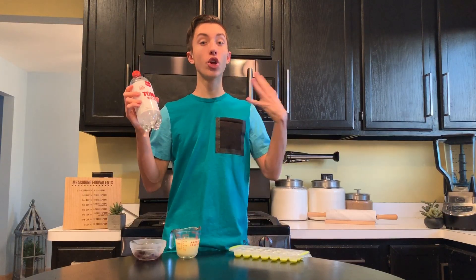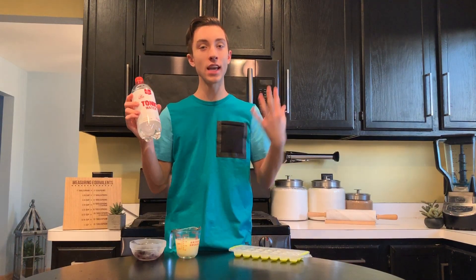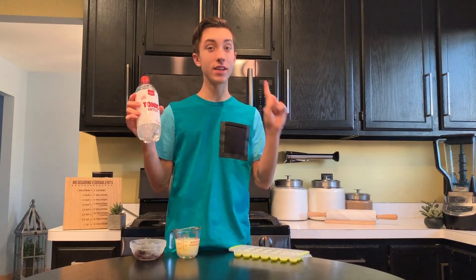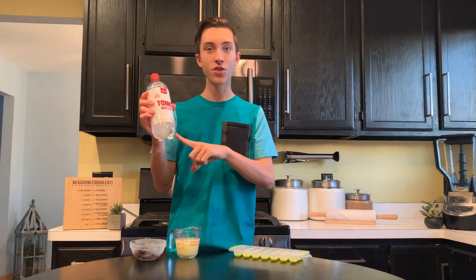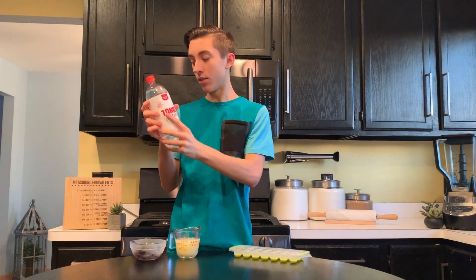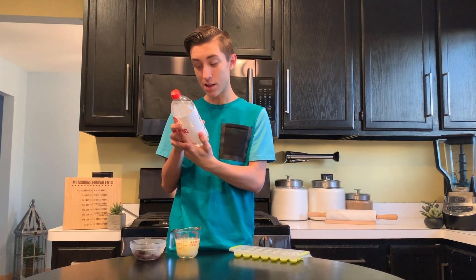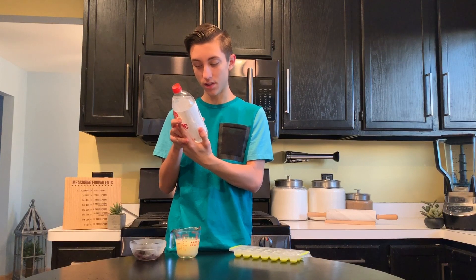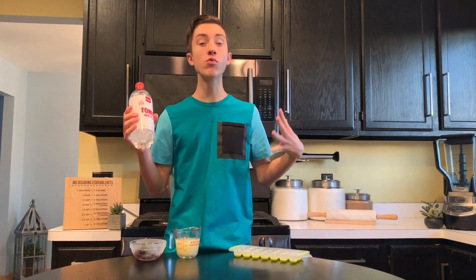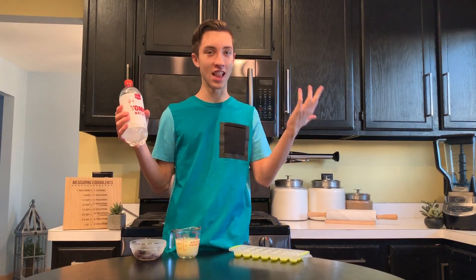Now the way we're going to get this drink to glow is tonic water. The cool thing about this is when it's hit under a black light it glows. But the not so cool thing about this is it tastes so gross. It's probably the potassium benzoate and quinine which make it glow. So we're going to use this as our glowing base, but we really want to add a ton of flavor to this drink so that people actually like it and will drink it.